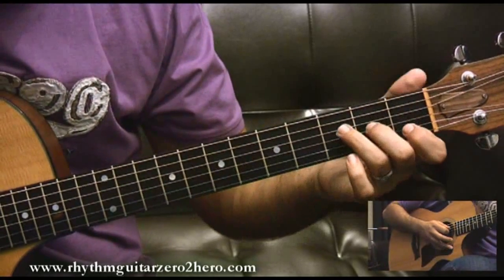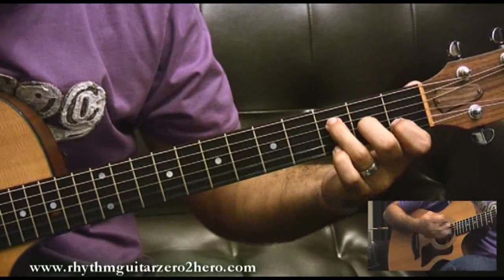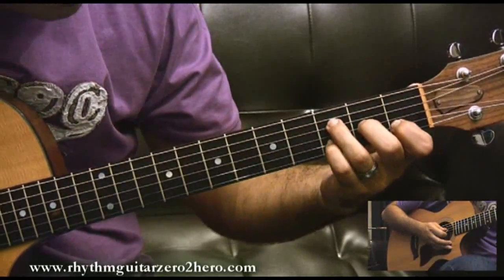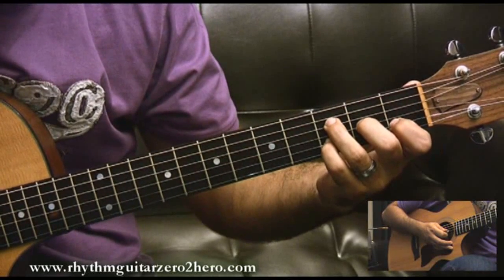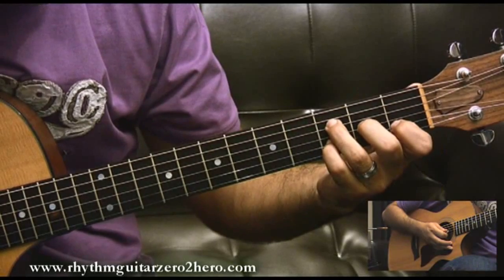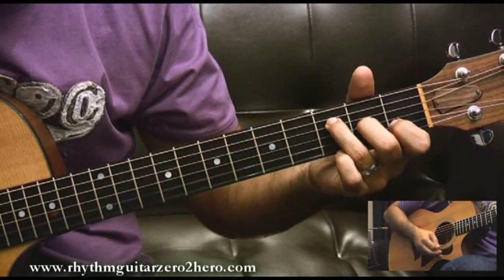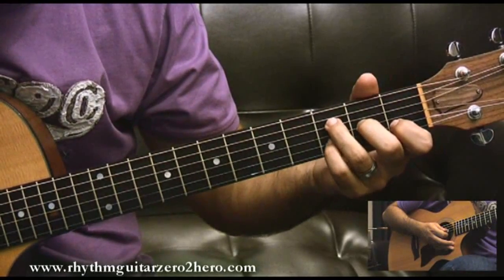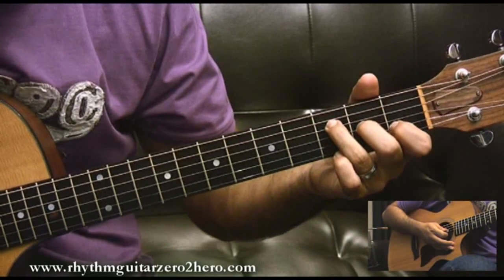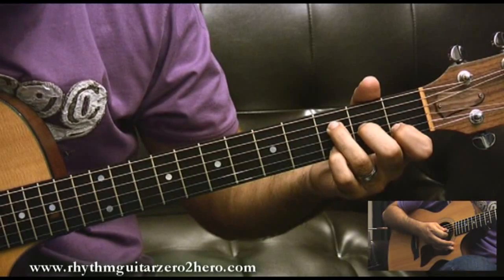Then I go to F major 7. I play a bit with the pinky, basically fretting two frets on the second string. As you will hear, this is a recurring riff in the intro — and you will see it later.